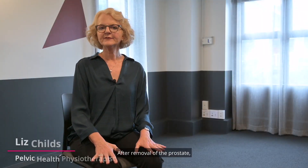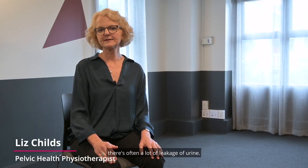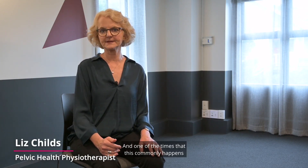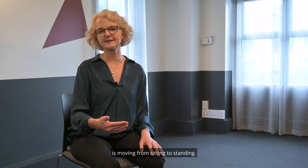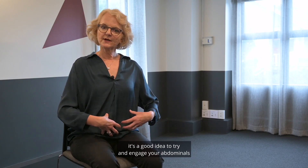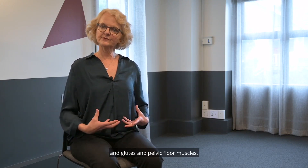Kia ora. After removal of the prostate there's often a lot of leakage of urine, and one of the times this commonly happens is moving from sitting to standing. So as we move from sit to stand, it's a good idea to try and engage your abdominals, glutes, and pelvic floor muscles.